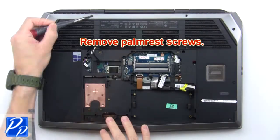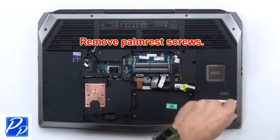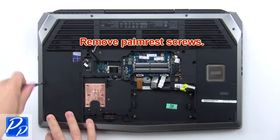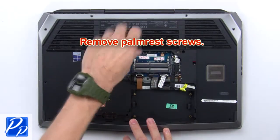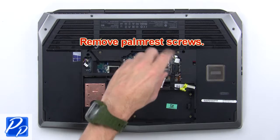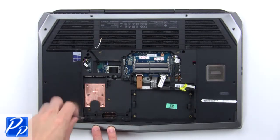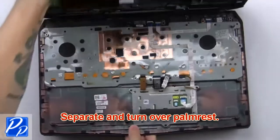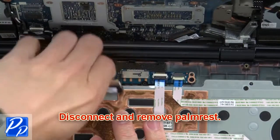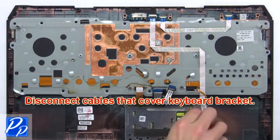Then remove the palm rest screws. Now separate and turn over the palm rest. Disconnect and remove the palm rest, then disconnect the cables that cover the keyboard bracket.